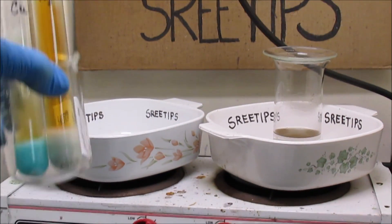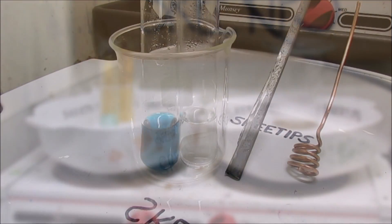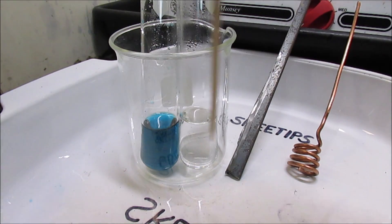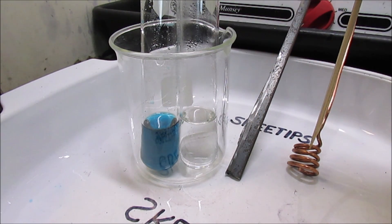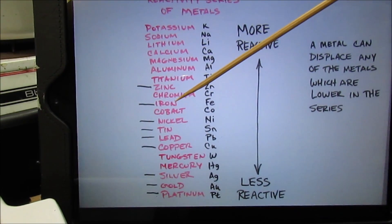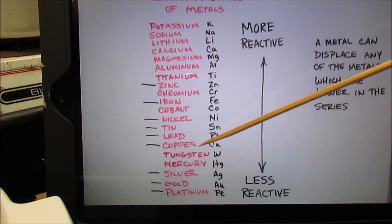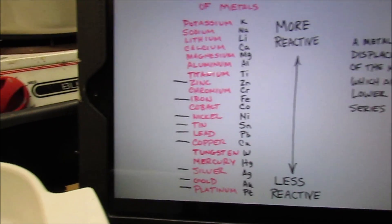I'm going to put these up here on the heat now and add a little bit of heat to get those things to dissolve. Here I have two of the most common solutions that I deal with — copper in a nitric acid solution and silver in a nitric acid solution. Here I've got a piece of iron and here is a piece of copper. I'm going to demonstrate that in accordance with the reactivity series, iron being higher up in the list and therefore more reactive will displace the copper, and copper being higher in the list than silver will displace the silver.